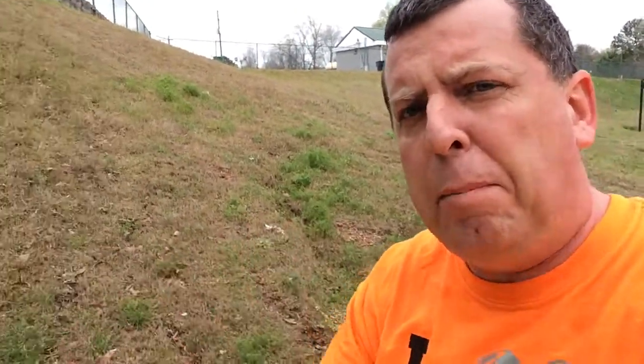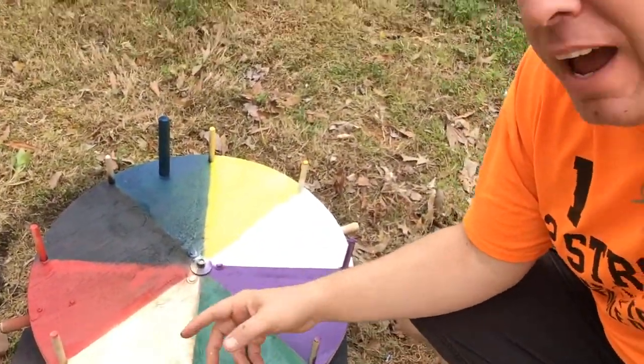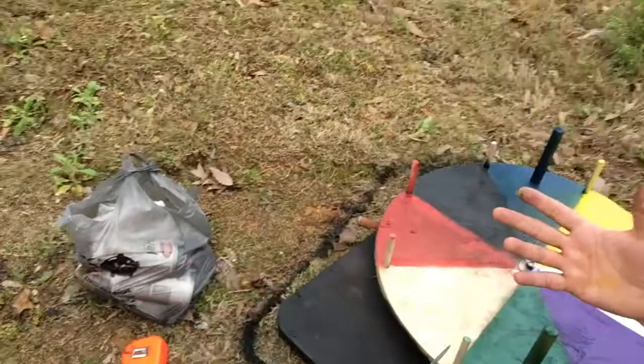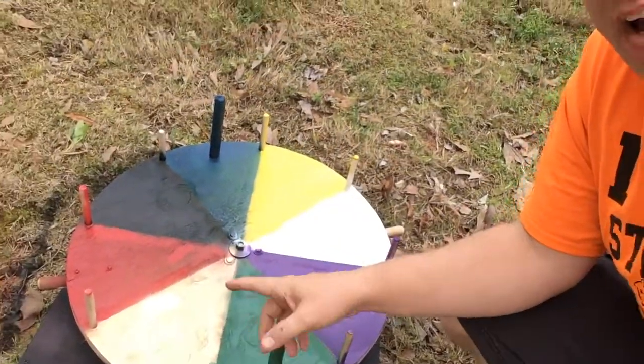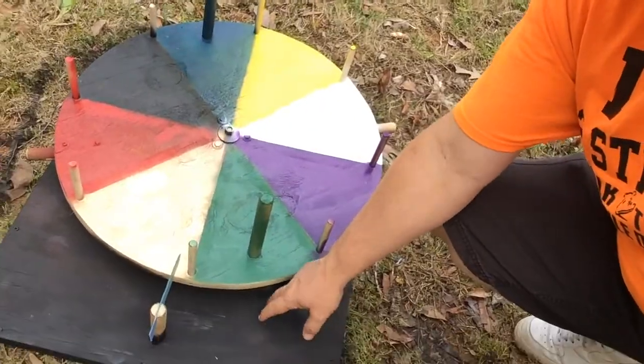All right, so I have finished painting my wheel. It's not perfect in any way, but I had some paint laying around — that reminds me to save everything because you'll eventually need it for some project. I've got all the major colors going on here and painted the background black to kind of make things pop out a little bit more.